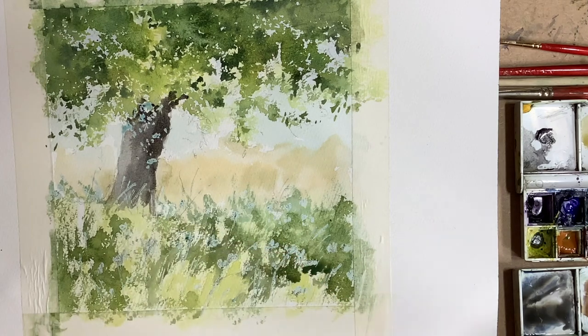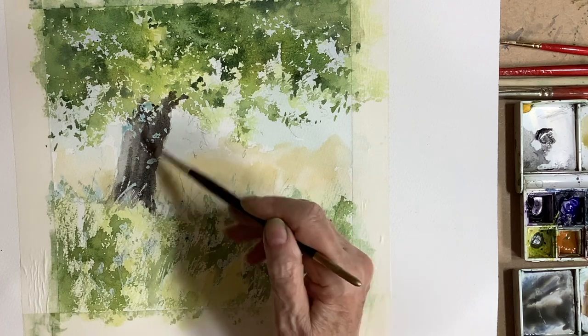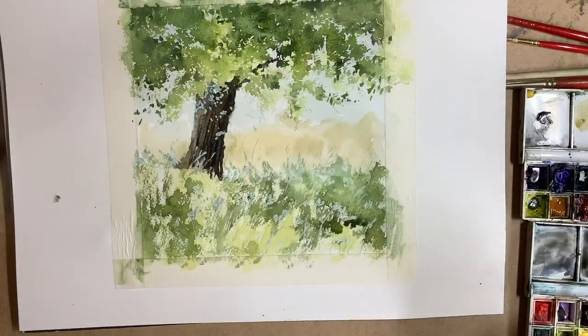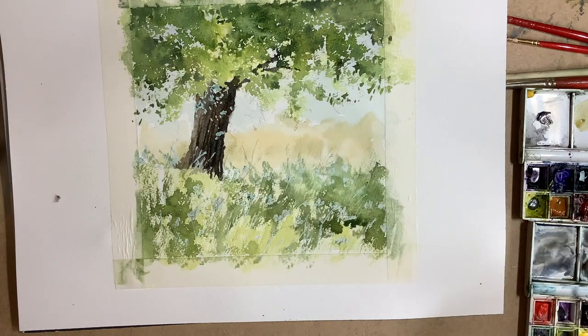I painted the tree with a mixture of burnt sienna and ultramarine. I worked wet into wet, varying the strokes and the tones a little bit. Then using a rigger brush and a strong mix of the brown I intertwined some of the branches and twigs in between the foliage.